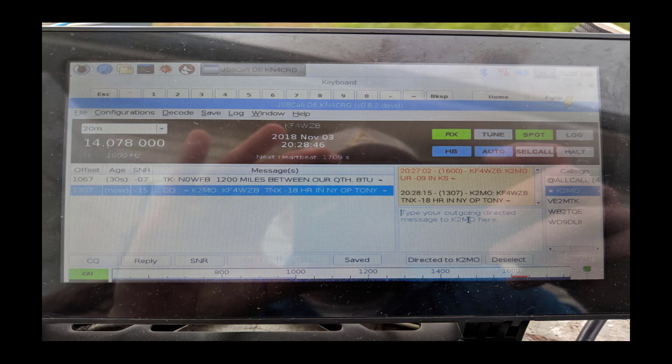I'm able to talk from Kansas to Long Island, New York, on about seven watts off that dipole antenna that's only six feet off the ground — that's absolutely incredible. Those who've operated FT8 and other digital modes know that's normal, but if you're not clued in on how advanced amateur radio has become in just the last three to five years, this is what you need to be looking at. We're using radios run by Arduinos and Raspberry Pis.